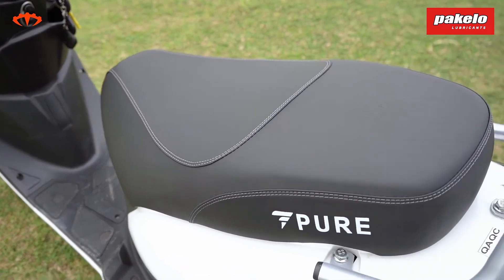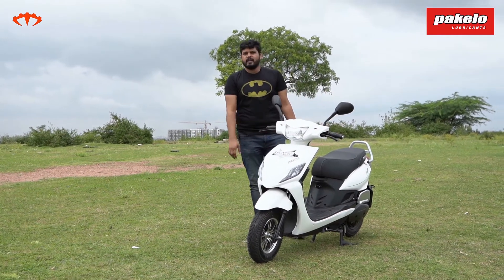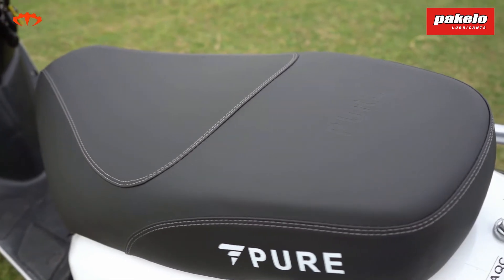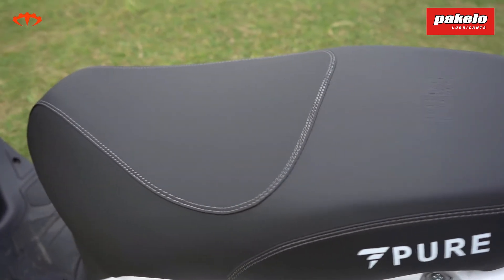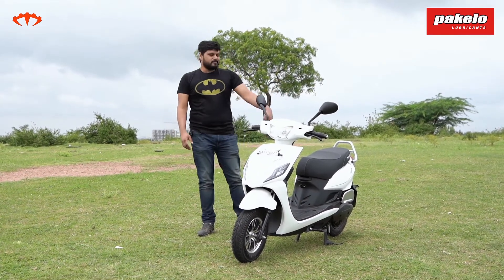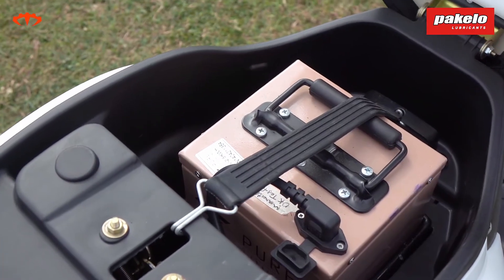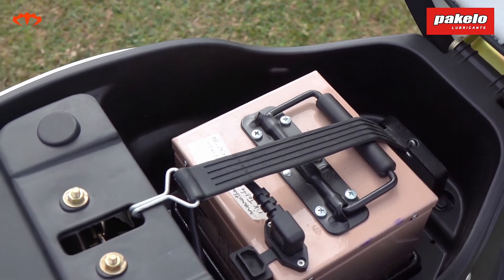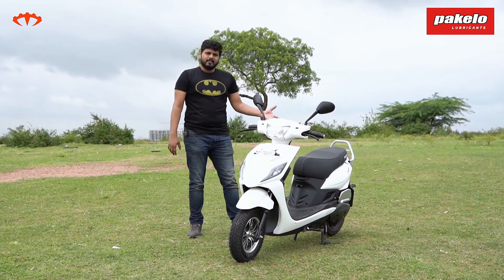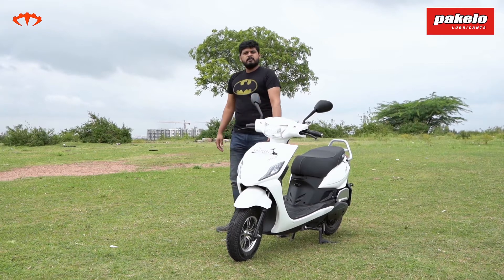I'm 5'11", and when sitting with a pillion my knees touch, but for solo riding there's no problem — you can sit a little bit back and it's quite comfortable with enough space. One thing I miss is the under-seat storage, because that's where the battery sits. They told me they're figuring out a different way to place the battery, so probably a future model will address that. Apart from that, you have a couple of spaces and hooks up front for your storage needs.